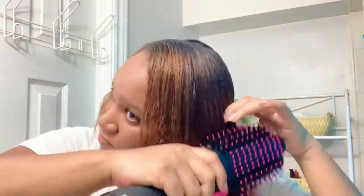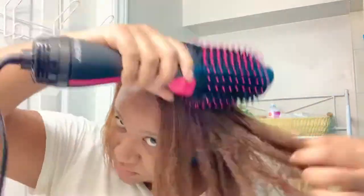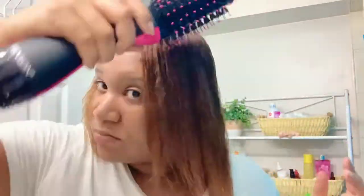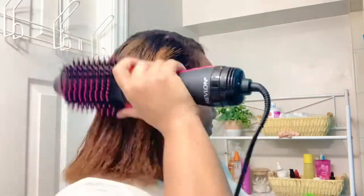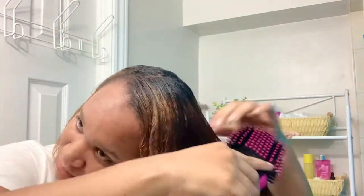If you watch till the end you will see the results. Mind you, my hair is relaxed and dyed, so if my hair does look a little bit on the drier side, that is why. But let me tell you, when I'm all done my hair will be so smooth, so soft, so light and movable — I am totally impressed.